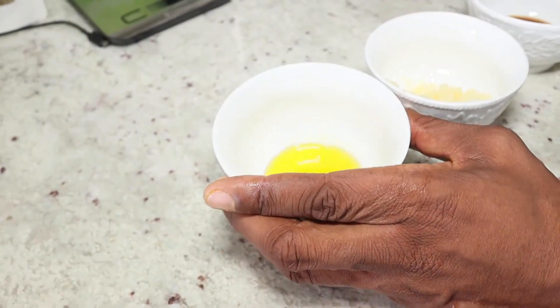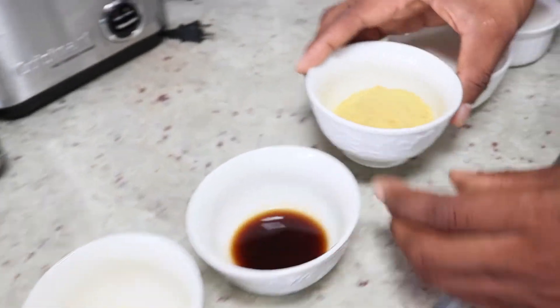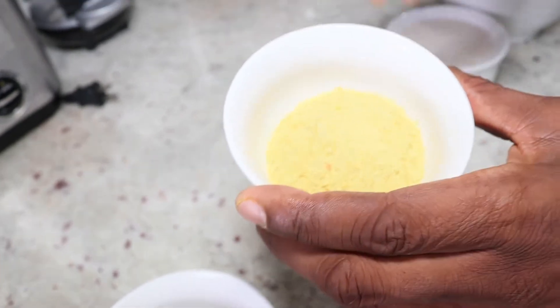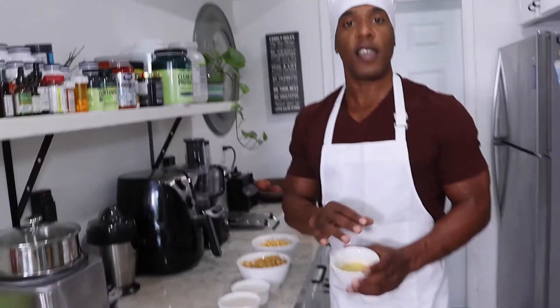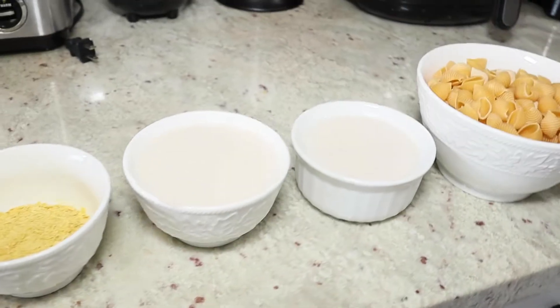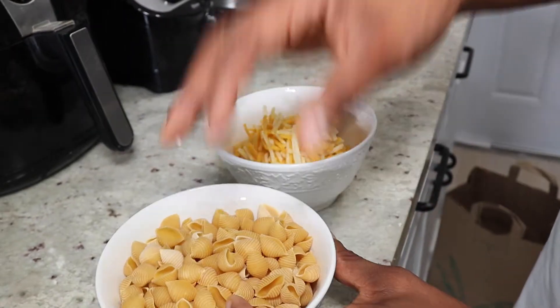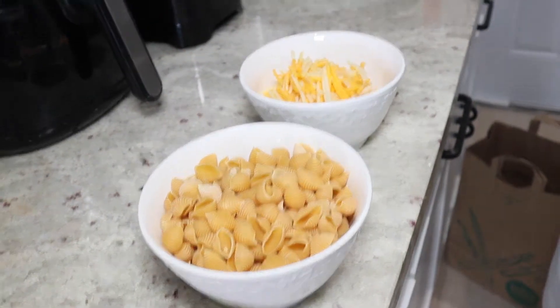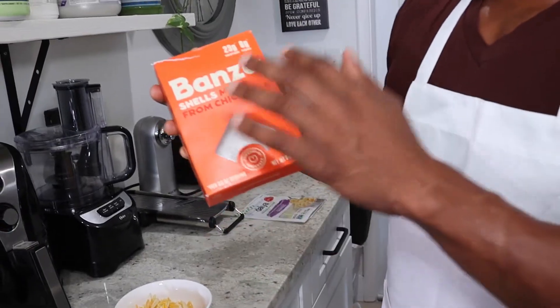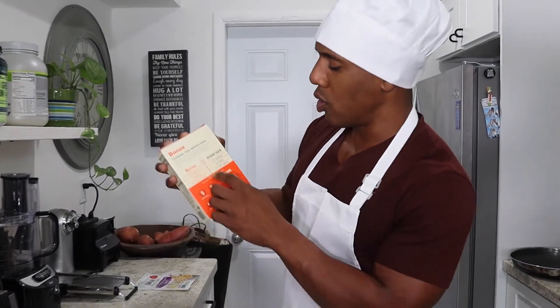First thing you need is at least a tablespoon of olive oil, some garlic, some liquid aminos by Bragg's, and some nutritional yeast by Bragg's. One of the benefits of nutritional yeast is that it has tons of B vitamins, it's a great source of protein, and it's going to give you that cheesy taste. We also have two cups of unsweetened almond milk, and some shells by Banza — this is a chickpea-based noodle.